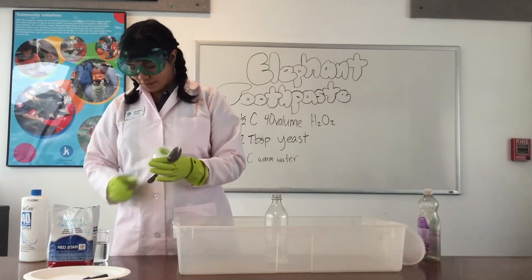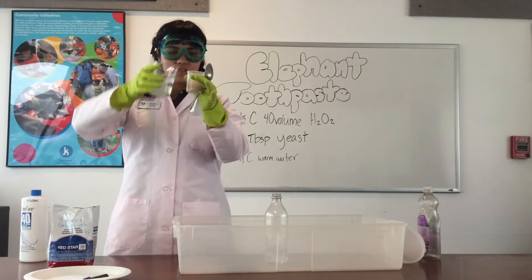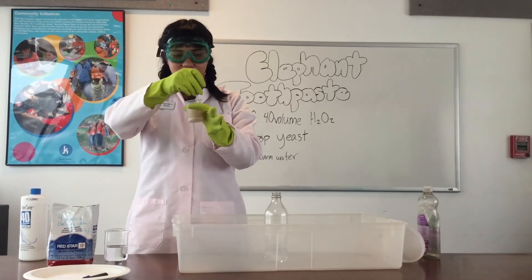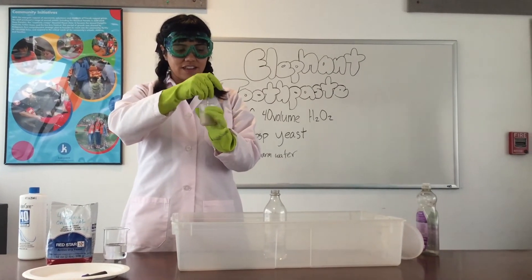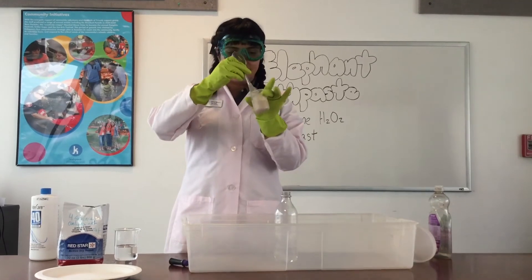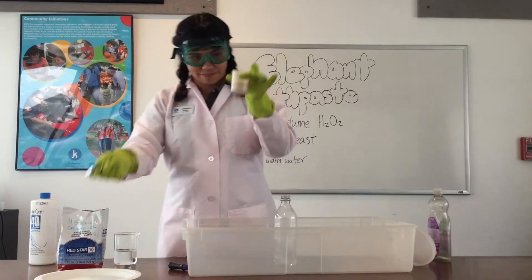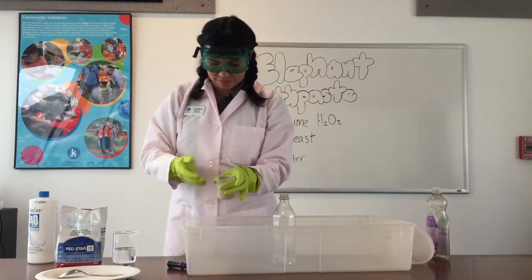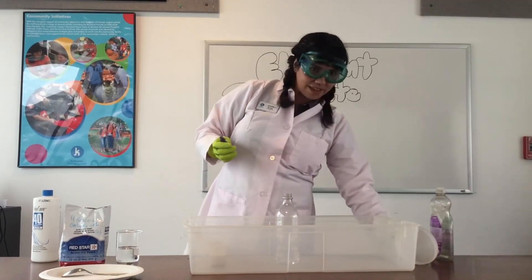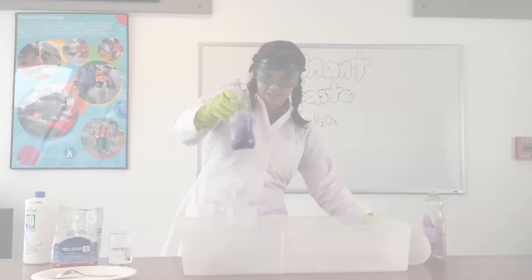There's my yeast in my little cup and maybe about a quarter cup of warm water. The yeast is our catalyst — it's actually not going to be making anything inside this reaction, it's just helping break that oxygen off. I've got my yeast and it's this nice brown, taupe color — it'll look just like that. And if I want the reaction to be pretty, I'm going to add some lovely purple food coloring.